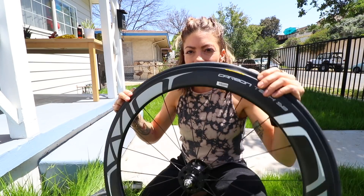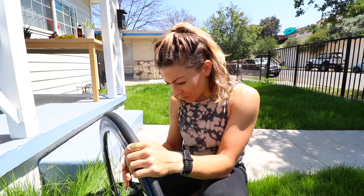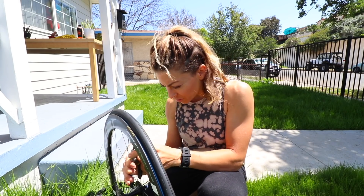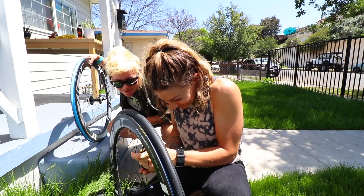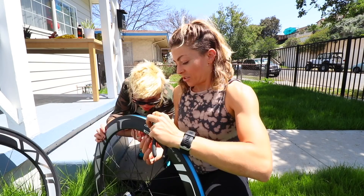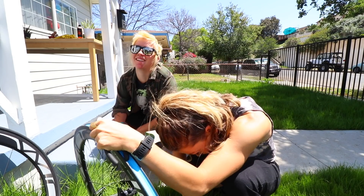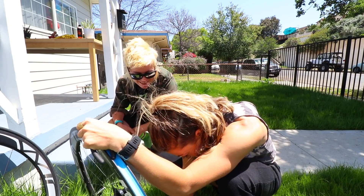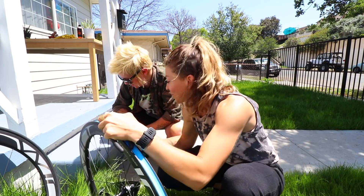I put the tire on the rim already, so I'm just gonna pour the sealant in and pump it up and hope for the best. I've got my soapy water, let's get started. I'm going to try the method of putting the sealant through the valve core. I don't have the specific tool to take the valve core off, so I'm gonna use some pliers. The valve core fell - no small pieces in the grass!